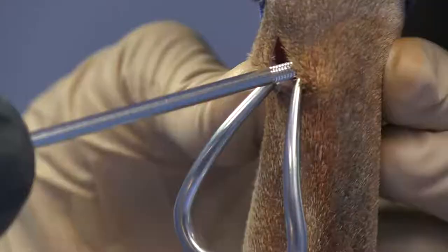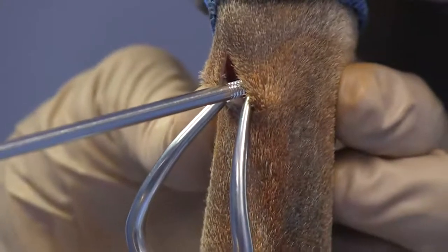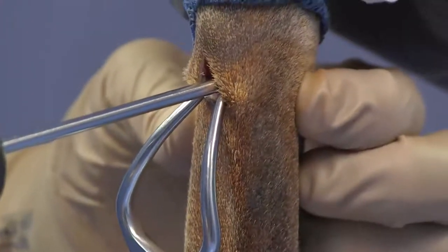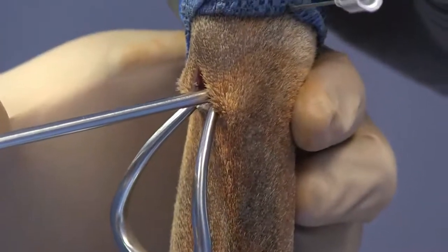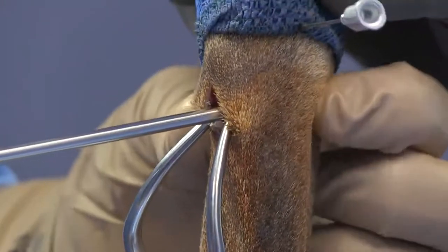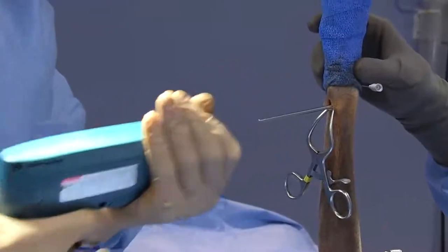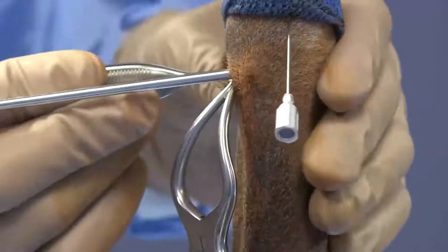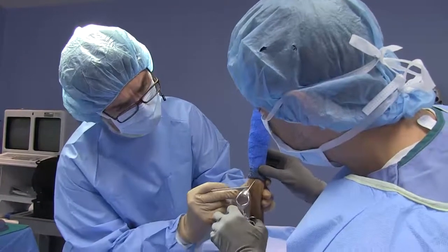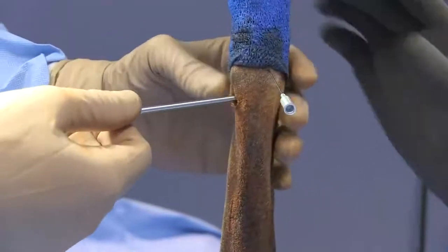I'm going to try to get my finger on the opposite side so I can feel when that pin starts to exit the opposite cortex, because I don't want too much sticking out into the soft tissues. I can actually palpate it right now, so we're going to go ahead and stop right there. We can go ahead and remove our Gelpis now — we've got our distal pin engaged.